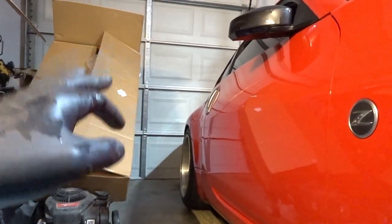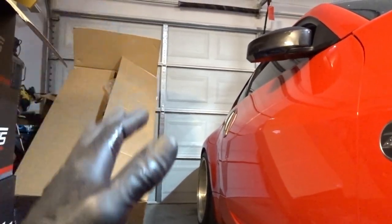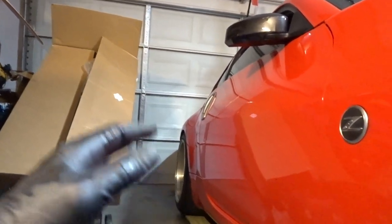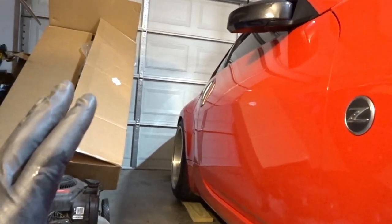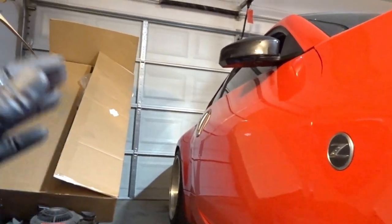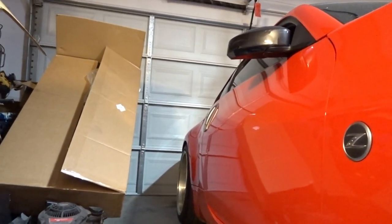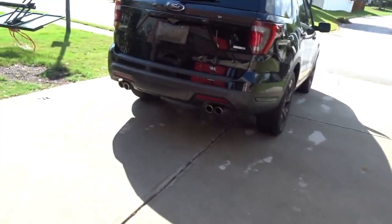I almost went with the 11 inch wheel but those are 11 inches wide with a plus 8 offset so they would poke, and I don't want poke on this car. I don't want to run a bunch of crazy camber because I want it to be functional on the road - I want it to be flush but look good and be practical. I hate the idea of running a half inch or full inch spacer back there but it'll be fine.